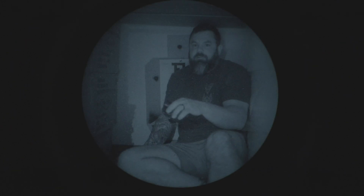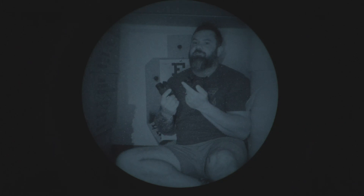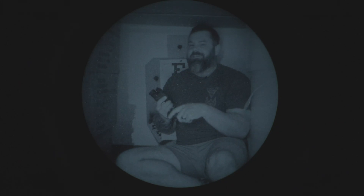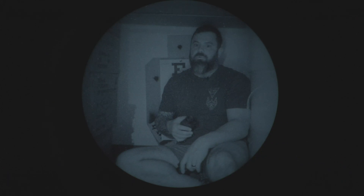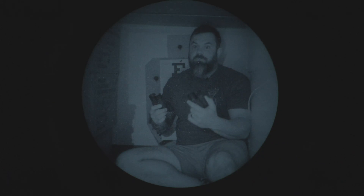I made a fort. Do you want to come in my fort? I've got night vision for everybody. Come on, get in the fort. There's no girls allowed. Come on. Get in the fort.